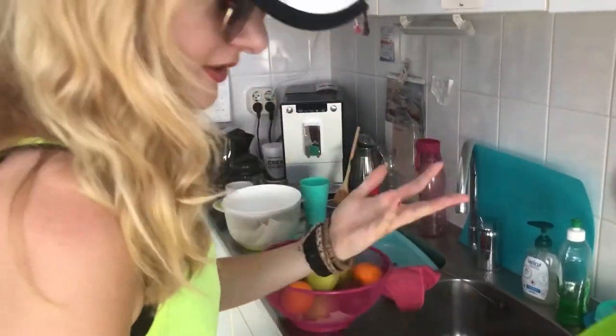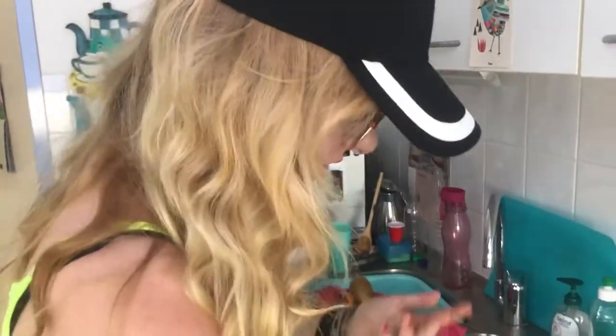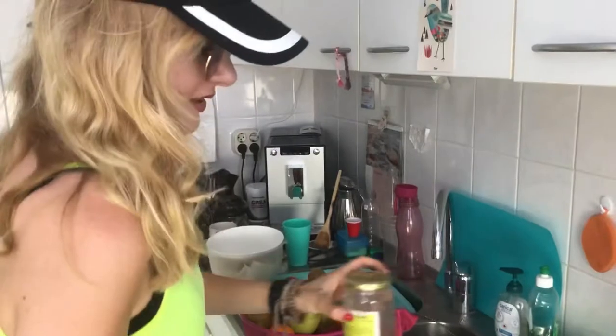Today we're gonna make a fruity salad because it's very hot in the Netherlands and we don't like that here. We are not used to tropical temperatures, but we have that right now.